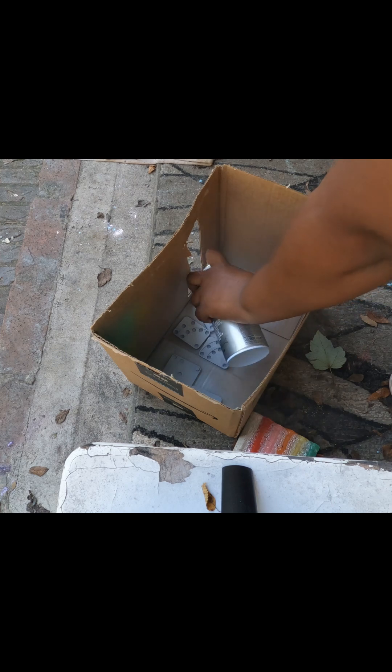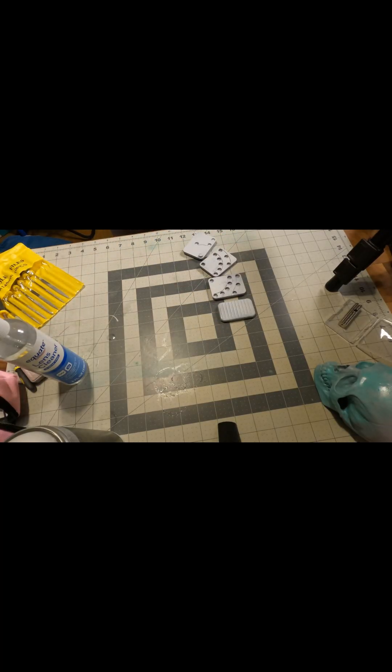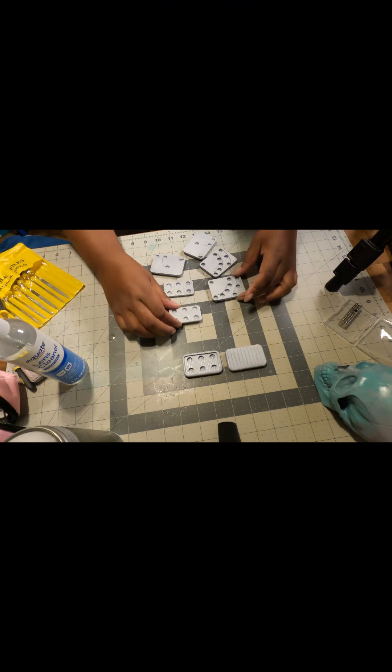Here I'm applying a white spray paint primer. I took it outside for extra ventilation. Nice even coating — you want to flip them around and get everywhere. I'm just inspecting the pieces, making sure everything is evenly coated and dried.